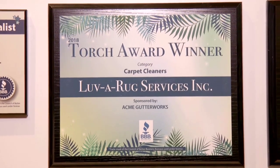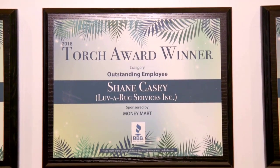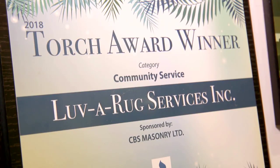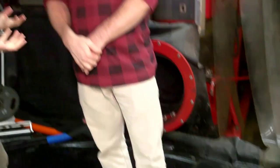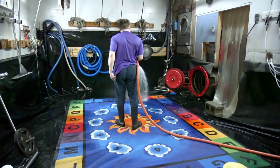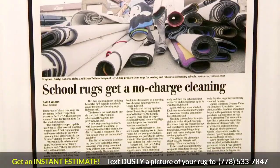You've been recognized as the pros with some big awards you've won recently. Yeah, we were honored with three awards from the Better Business Bureau — three Torch Awards. One for the best carpet cleaners in Victoria, one for the number one employee, our 26-year veteran rug washer Shane Casey, and one for community service as well. We're very proud of all of them, especially community service.